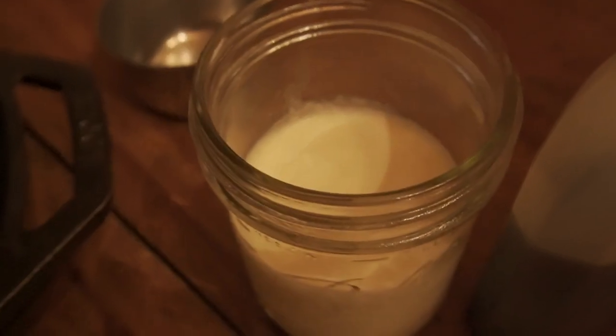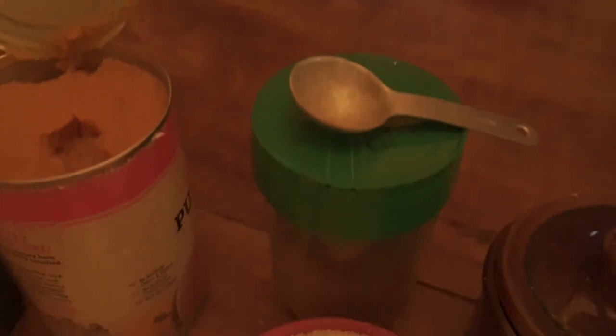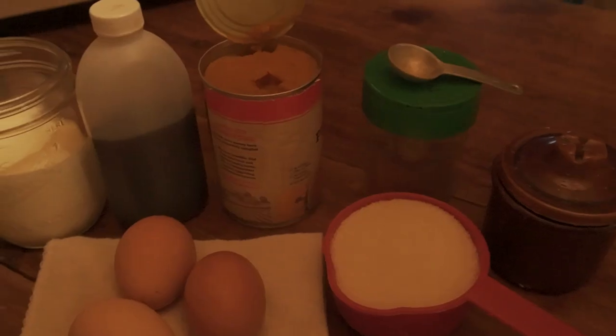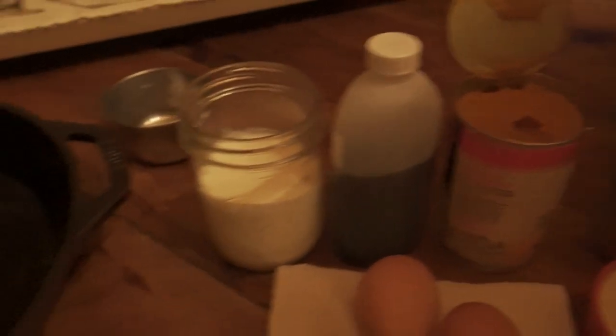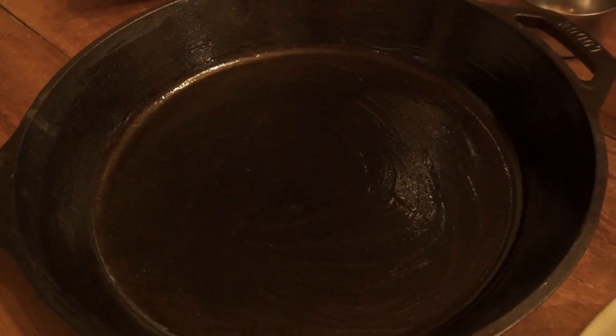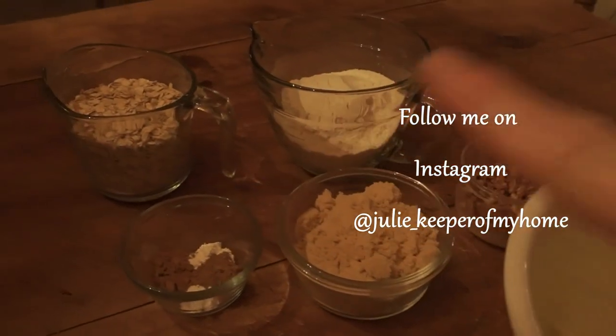We also have one cup of heavy whipping cream, two teaspoons of pumpkin pie spice, half a teaspoon of sea salt, and one teaspoon of vanilla. We also need a nice big cast iron pan. You can also do this in a 9 by 13 baking dish, but I like to use the cast iron. You need one bowl and whisk for your pumpkin mix and another bowl for the crumble.